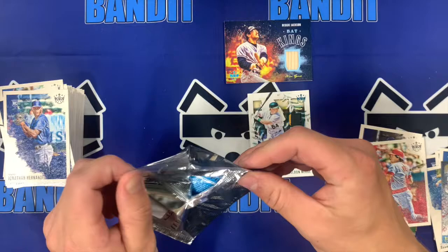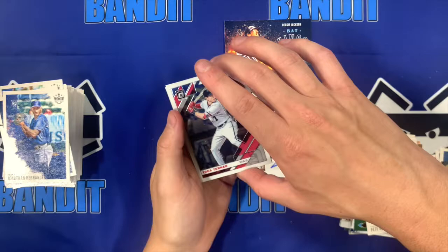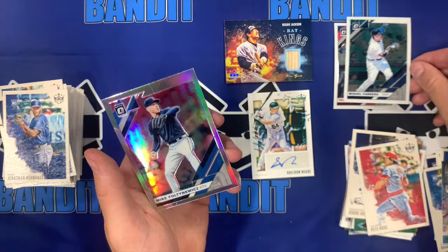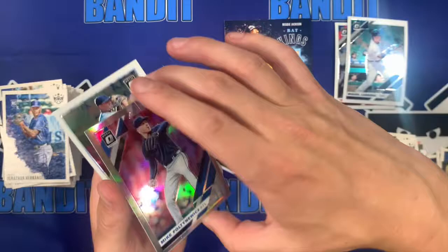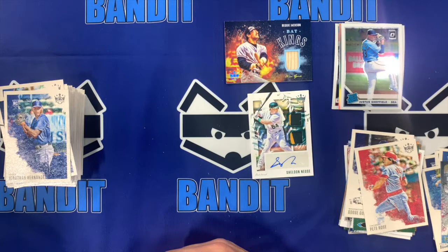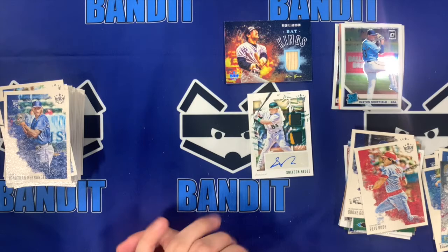Now for our 2019 Optic mystery pack — these might be a little bit more modern. A Trea Turner, very nice chrome there. Miguel Cabrera — we went from a matte to this shiny modern looking card. A nice refractor prism. Justice Sheffield rated rookie — very nice. So that is it for tonight. We hope you enjoyed it. If you see anything you like, it will be up on the eBay at Bandit Breaks — the link is in the description. Thank you guys so much. Please make sure to like and subscribe. See you guys, bye.